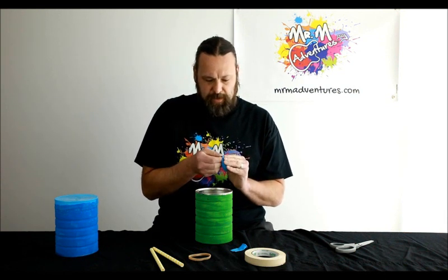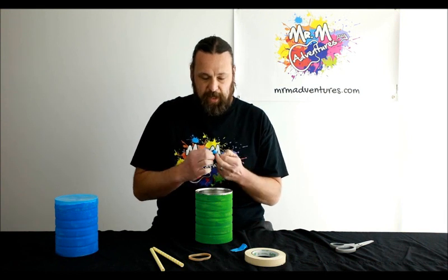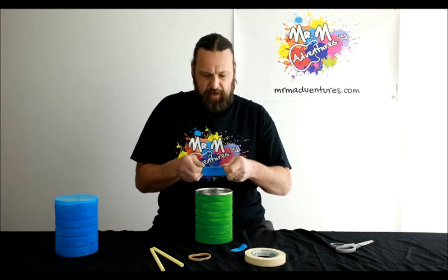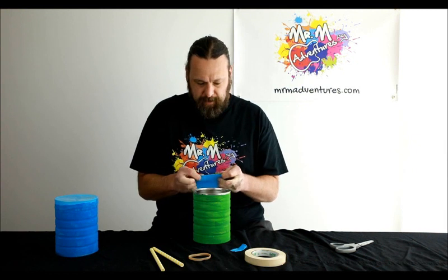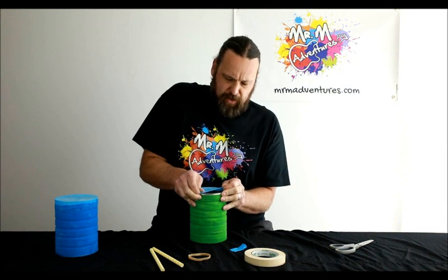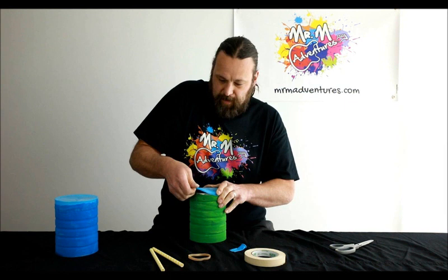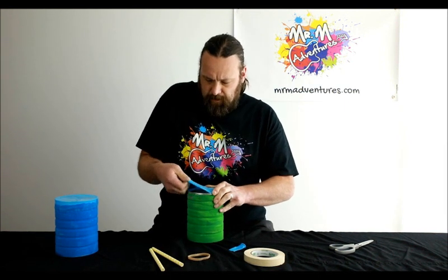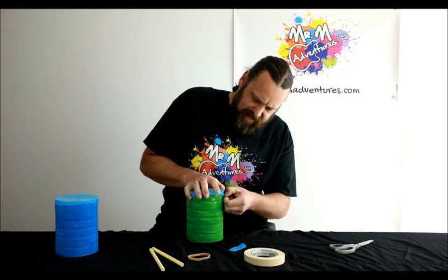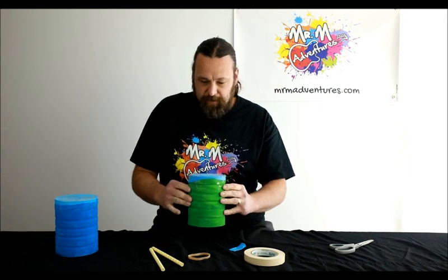Now grab your balloon and we're going to do a bit of stretching. Make sure you get an adult to help if you need it, because it can pop back and get you on your fingers. Simply grab the balloon and just stretch it over the top. It can be a bit tough, so grab help if you need it. Make sure the sides are down a little bit too if you can, so it stays on. Very good.